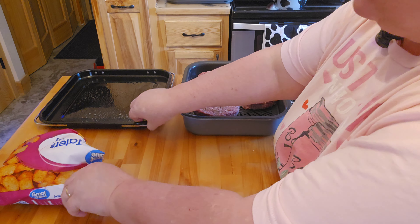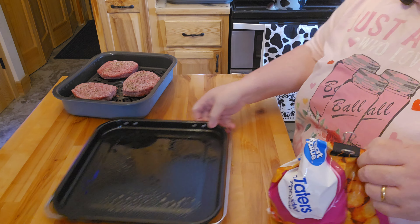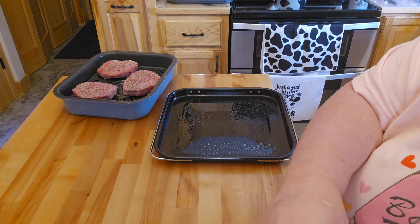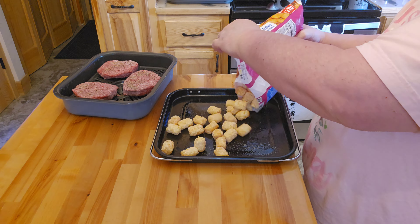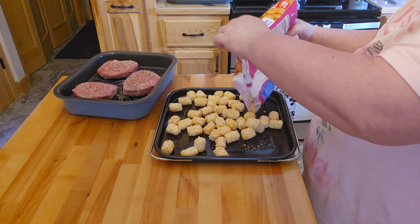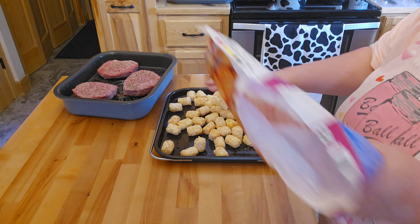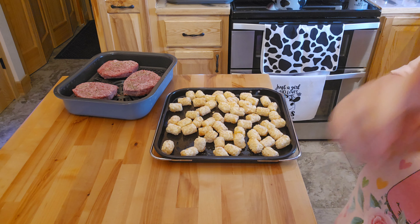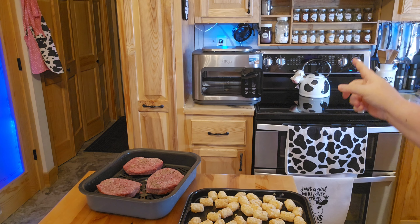I have my pan with a nonstick spray because I've found that Tater Tots do love to stick to the container here. I think that should be enough for all three of us. For any of you who have not used or seen the video yet on the Combi, that is the Combi. I do have my fan on — that's actually in support of my store.